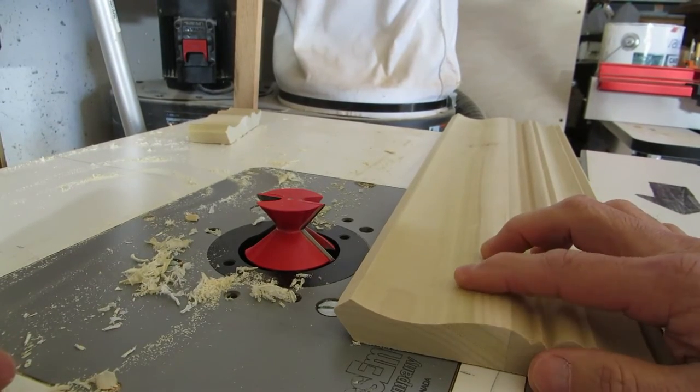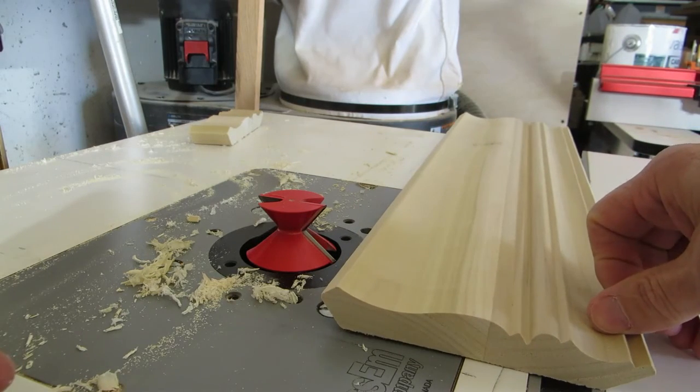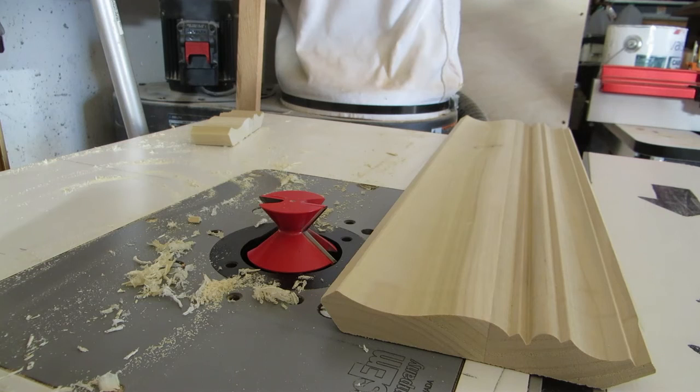Remember you're going to have snipe here — it's about an inch and a quarter, and it's on the side all the way across. Always account for having snipe. Make sure you always make your molding much longer than you need, and also make more than you think you need.